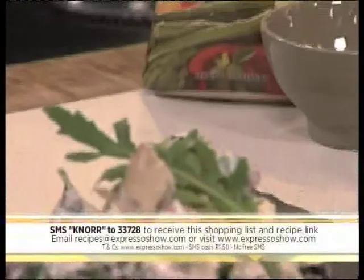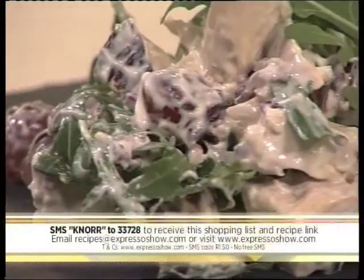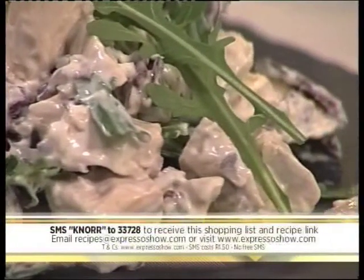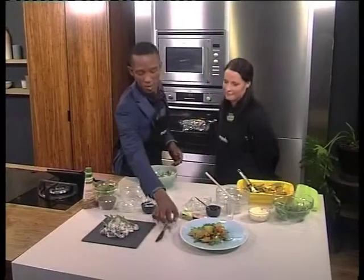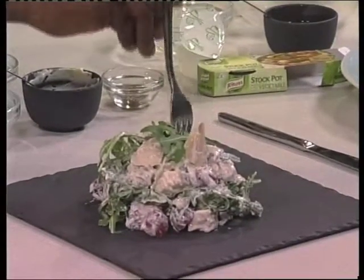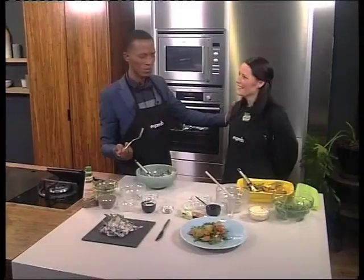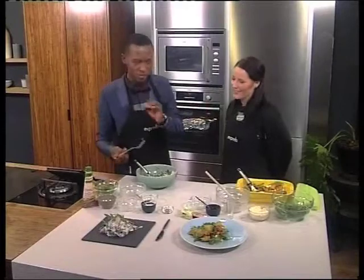SMS that keyword CNOR to 33728 and we'll send you the ingredients list as well as a link to both these recipes so you can try them out at home and have yourself some delicious and nutritious healthy salads for the winter. I'm going to dig in here — the proof is all in the taste. I'm going to go for my favourite, the chicken option. It's really, really good and I think that's something the family will really enjoy. Chef Wendy, thank you very much. You're welcome.